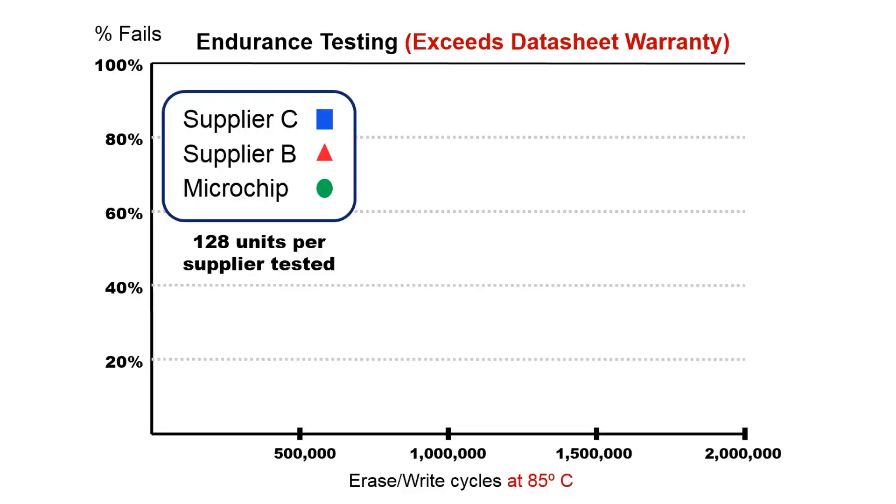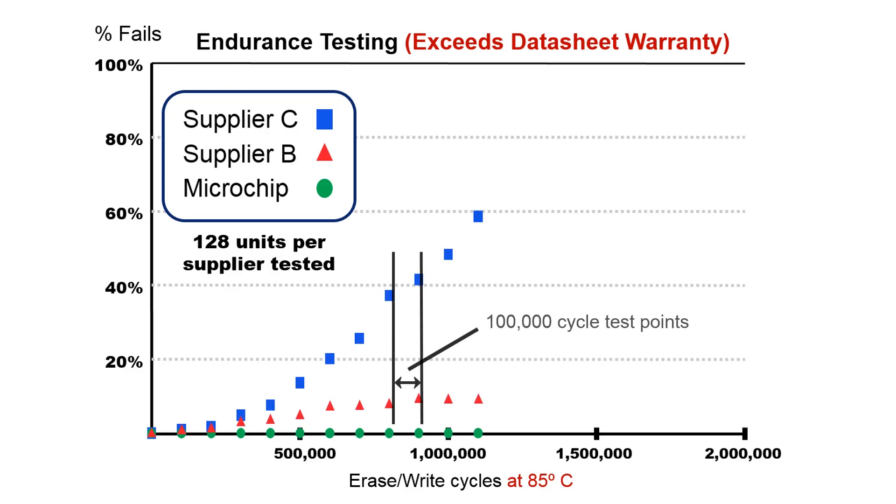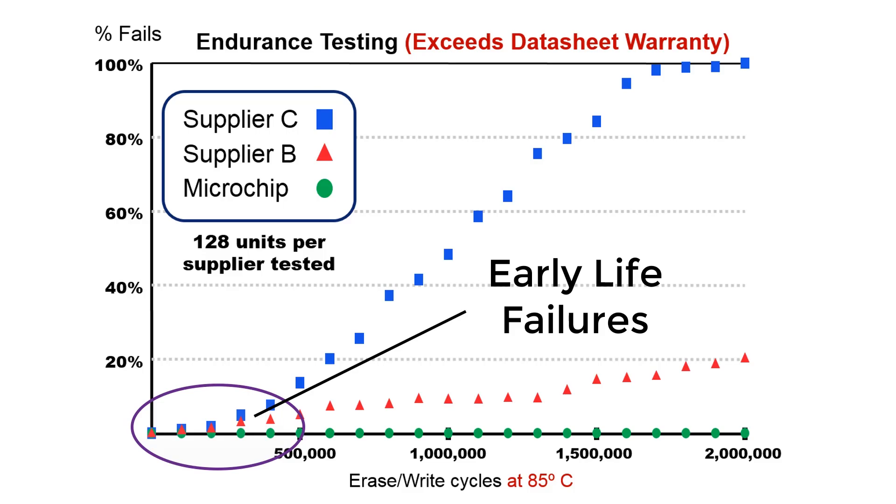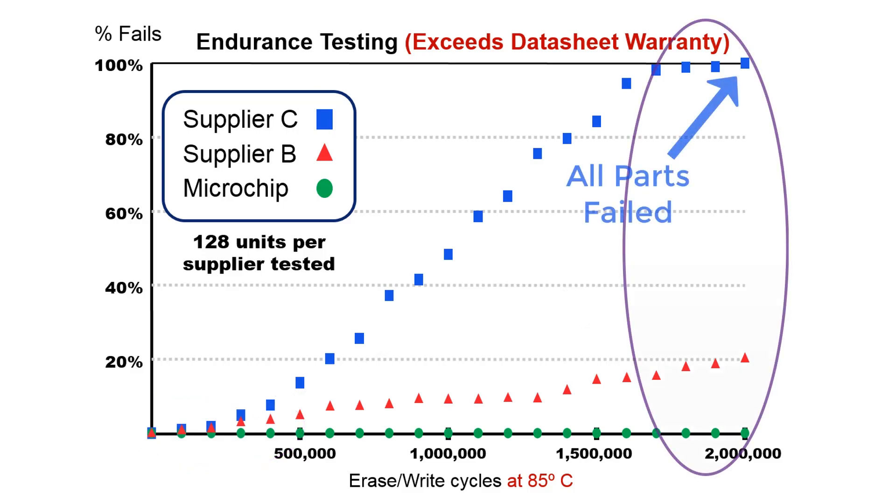We bought two of our competitors' parts and our own parts from a distributor. Here in our lab, we cycle the memory content 2 million times at 85 degrees Celsius, and we tested for bad parts every 100,000 cycles. Notice two things: first, both the other suppliers lost parts at the very first read point — that's called early life failure. And after 2 million read points, one supplier had no working parts left in their batch at all. Microchip hadn't lost a single part.